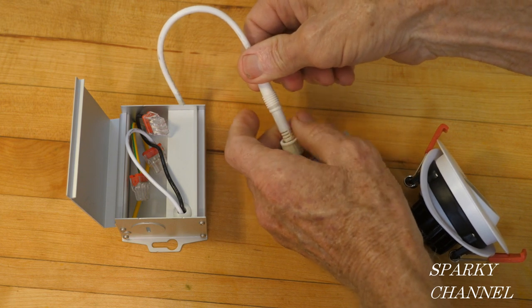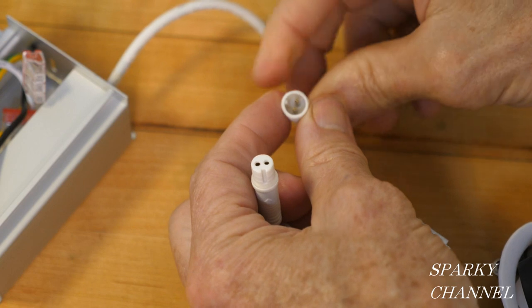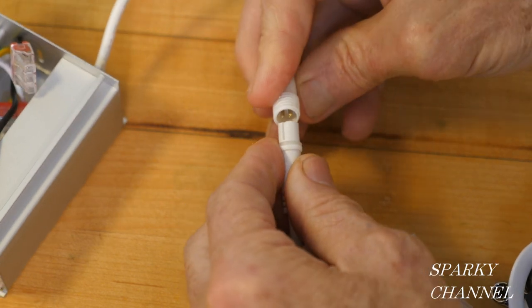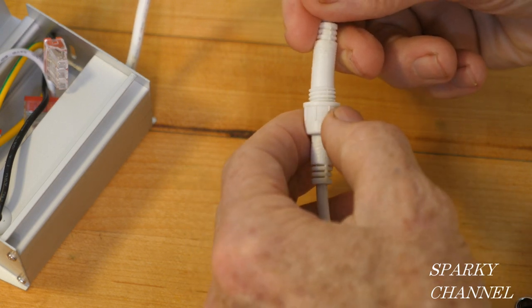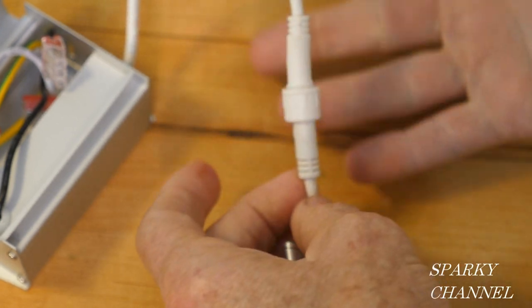If anything were to happen to the light itself, you would just change it out right here. You open up this connector and it comes apart. There's a little bump inside that goes into this space — you line it up, push it all the way in, find the connector, go backwards a bit until it clicks, then screw it on, and you have a nice connection.